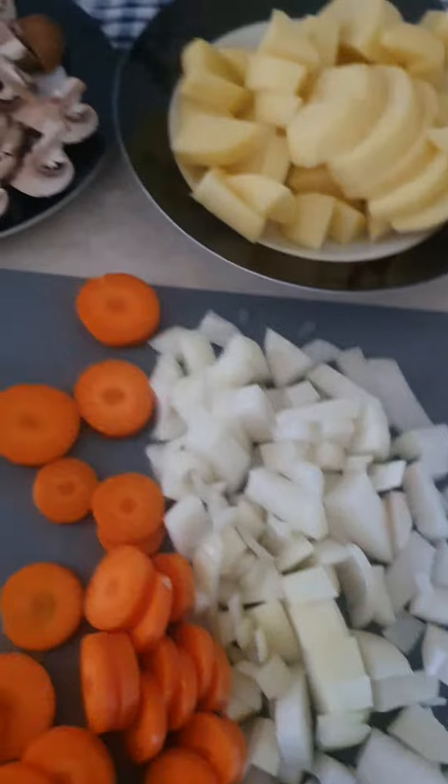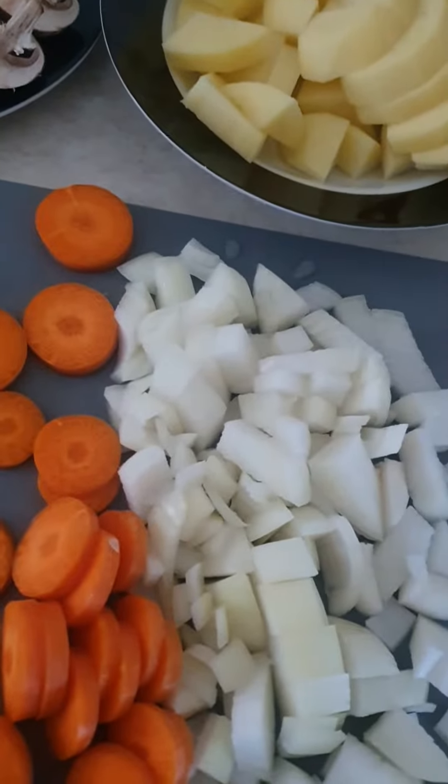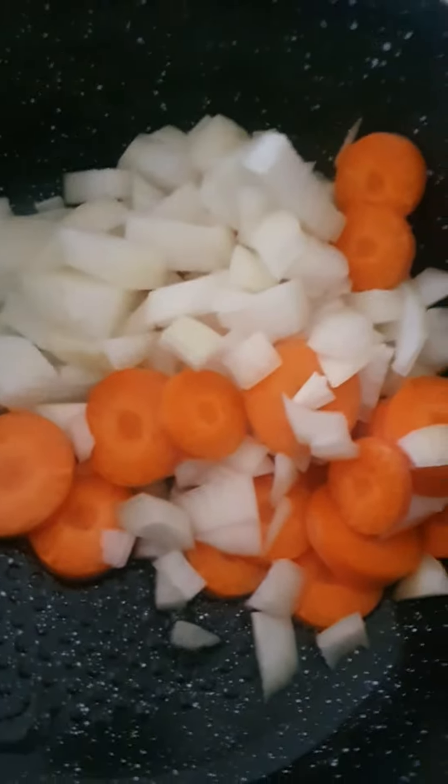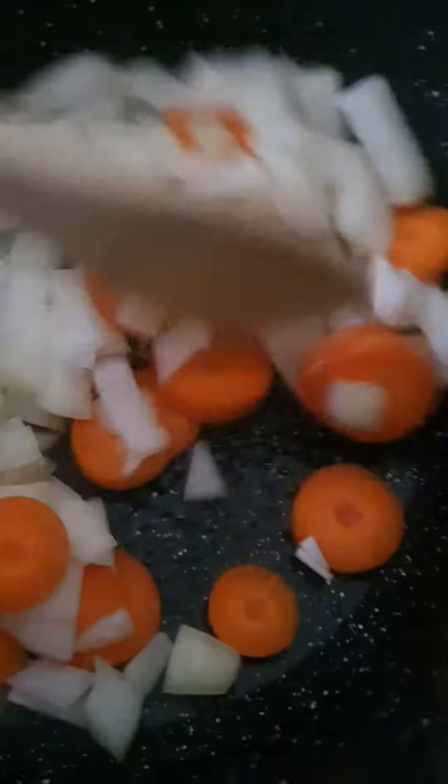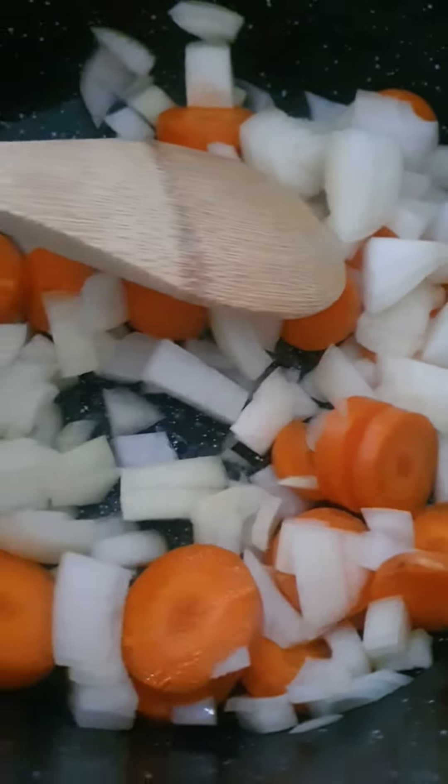I've cut up everything, washed everything, and chopped up — time to cook. I put a bit of oil in the saucepan and let the onion and the carrots go nice and soft, nice and easy. I'm in the kitchen.